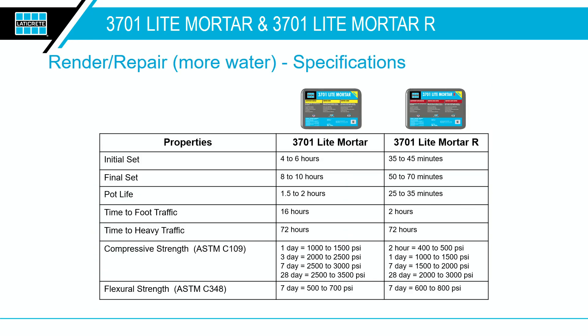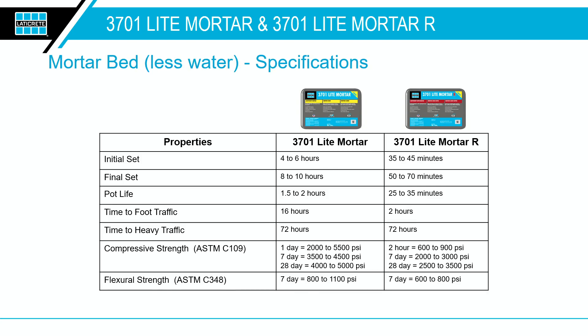Here are some performance specifications for a wall render. You're looking at 2,500 to 3,500 PSI once fully cured — a little less for the rapid version, which is common with rapid-setting products. You get higher strength at 4,000 to 5,000 PSI when used as a mortar bed with the lower water recommendation.